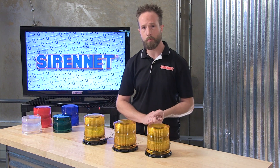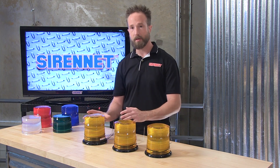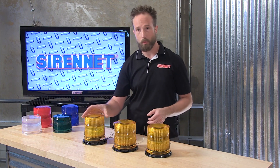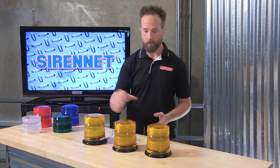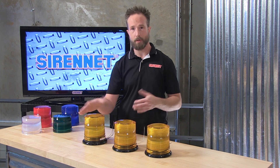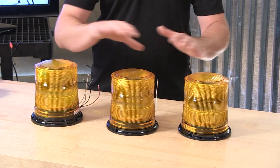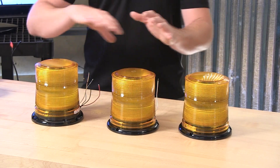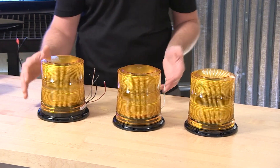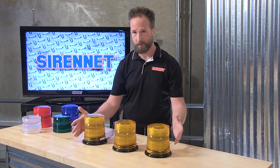If it's important to you to keep with current technology — taking strobe products, moving into the LED field, and keeping your vehicles uniform — this will be a wonderful way to take a first-hand look at old technology, new technology, and which one is going to be right for you. Whelan has done a wonderful job keeping the 2022 with the same look and feel as their L10 and L21 series beacons. It's really hard to tell the three apart when they're just sitting here in front of you.